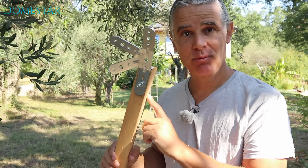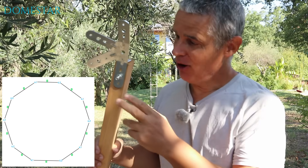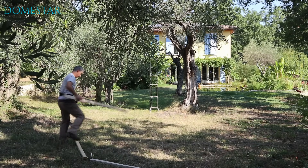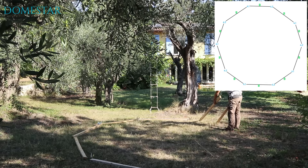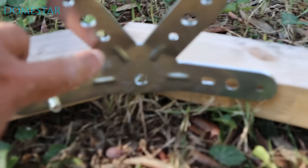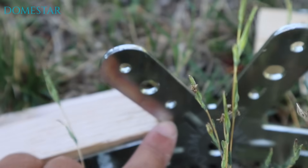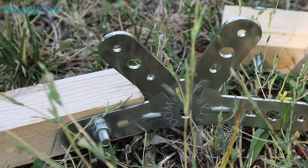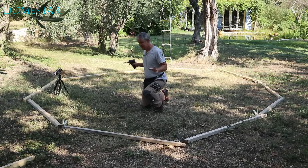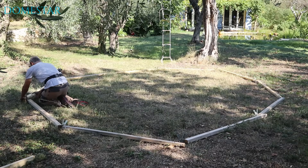Now we're going to lay these 10 joists on the floor, alternating the 4-1 and 4-2 connectors. I'll explain what I mean by alternating. Here you can see there's a small hole in this branch, and here there's a large hole. And here we have a small hole, and here the big hole. Now we're going to screw the 10 connectors and joists together.